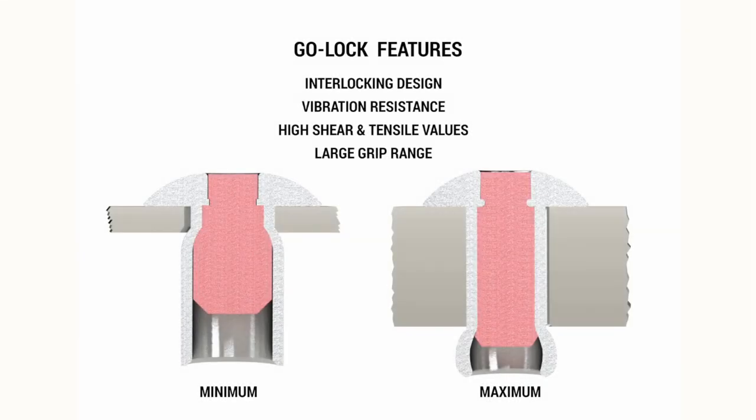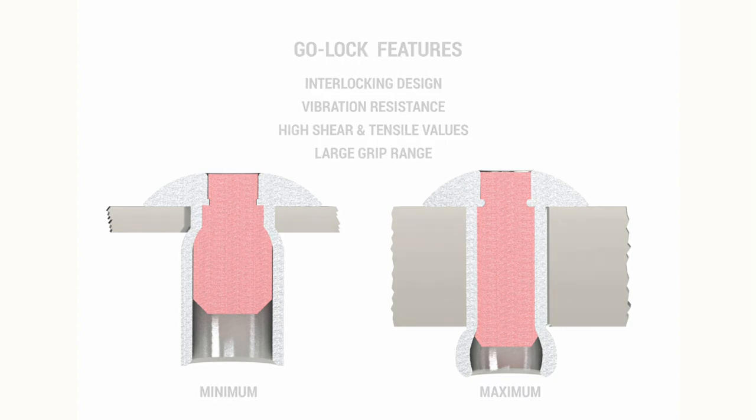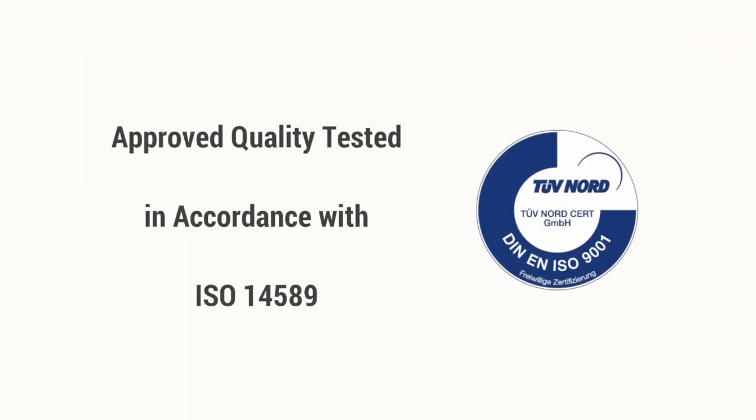The key features of the Go-Lock are its interlocking design, strong vibration resistance, high shear and tensile values, as well as its large grip range for a variety of applications.